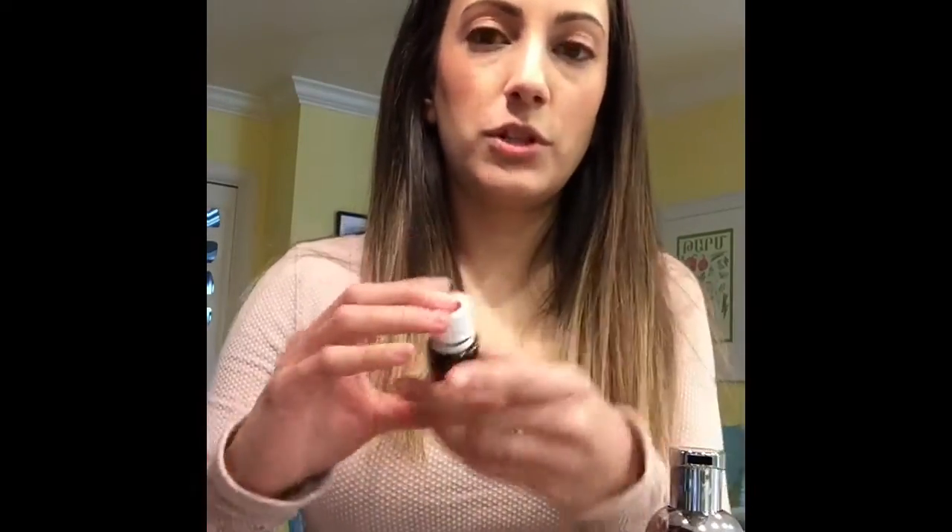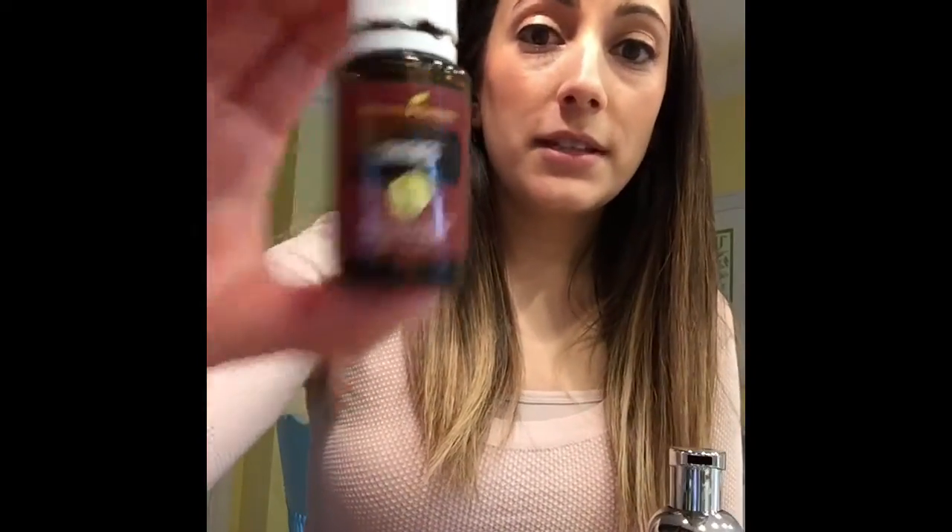I'm going to be using a 12 ounce glass container. The reason I'm using glass is because I'm going to be using Thieves blend essential oil, which is right here. Thieves does contain lemon oil in it, which is a citrus oil. Whenever you're using citrus oils, it's a great idea to use glass because citrus oils eat through plastic — they eat petrochemicals, which are really bad for us anyway. So glass, this is 12 ounces.